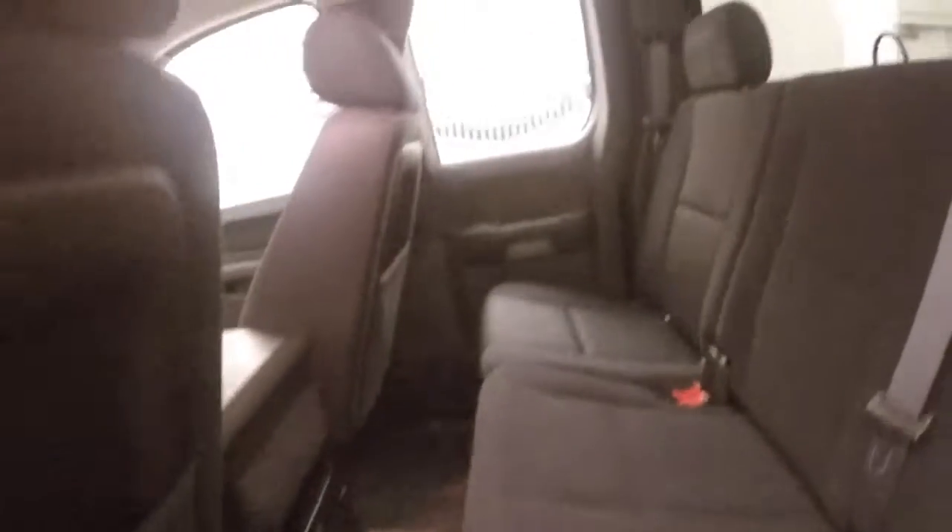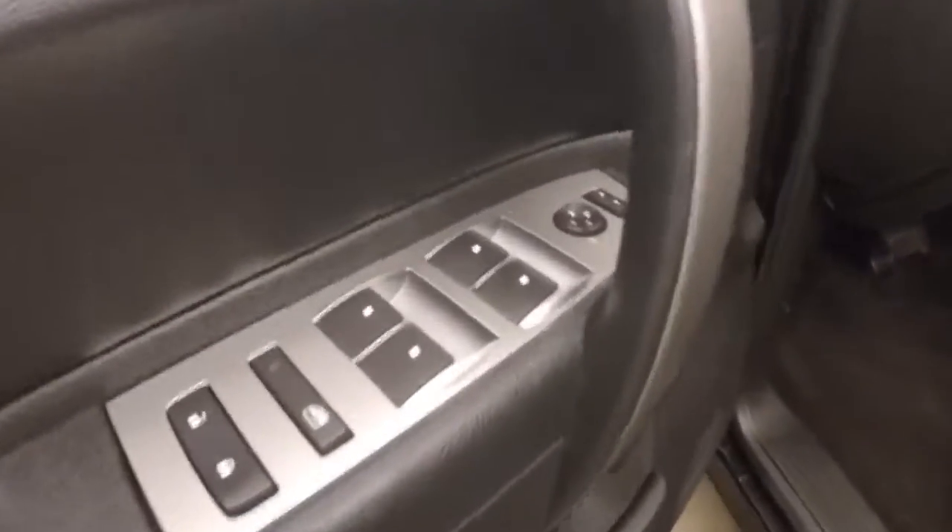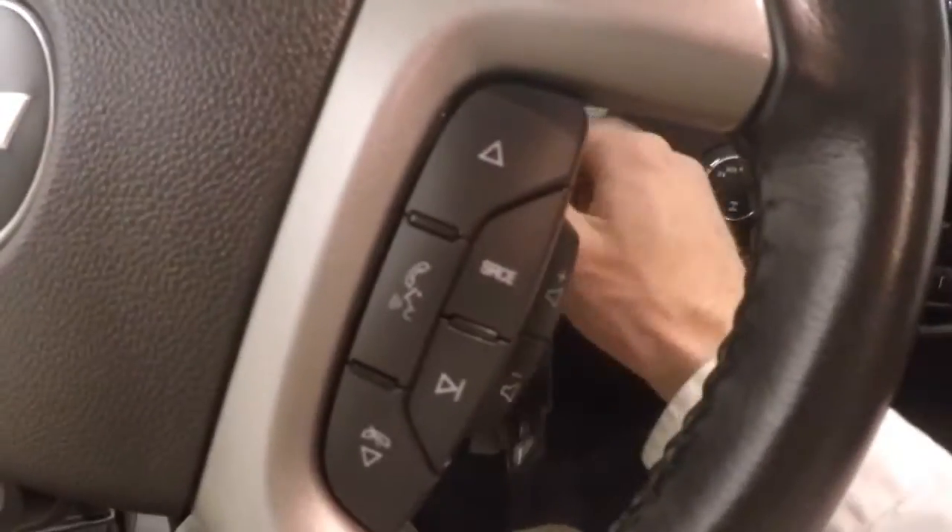Interior is in good shape, plenty of room for your passengers. All your controls on the floor, power/manual seat, cruise control, Bluetooth and stereo on the steering wheel.